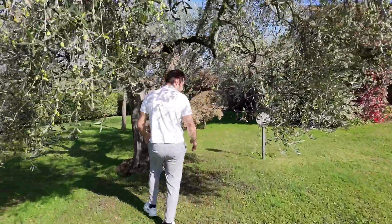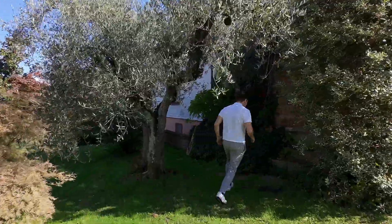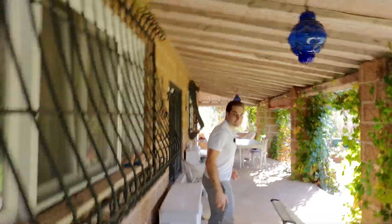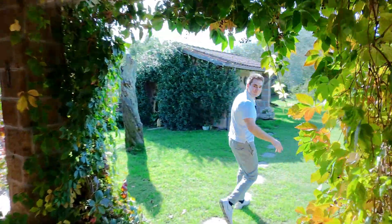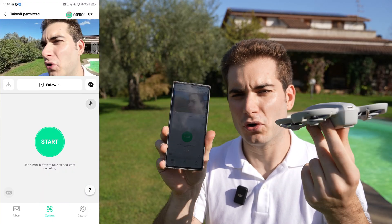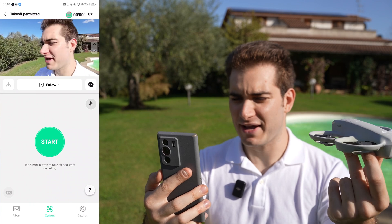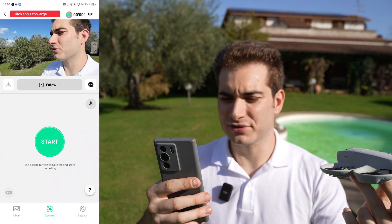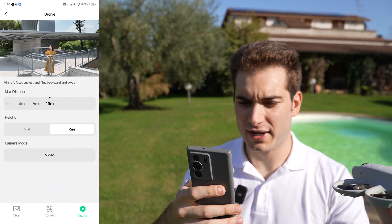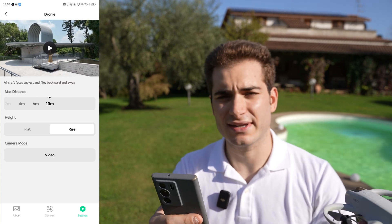The drone is a little bit noisy but it will follow me. Let's see if we can avoid some branches. It doesn't have obstacle avoidance — at least the propellers are strong enough to cut through leaves. Let's connect it to the phone for more control and a live preview of the drone camera, which has very low latency. We tried Follow mode, let's do a Droney. In the settings you can change the mode parameters and see a preview of what's going to happen — set it to 10 meters and rise up in the sky.